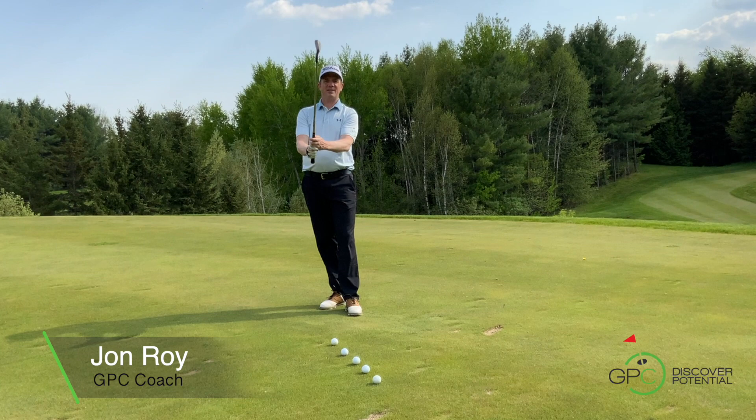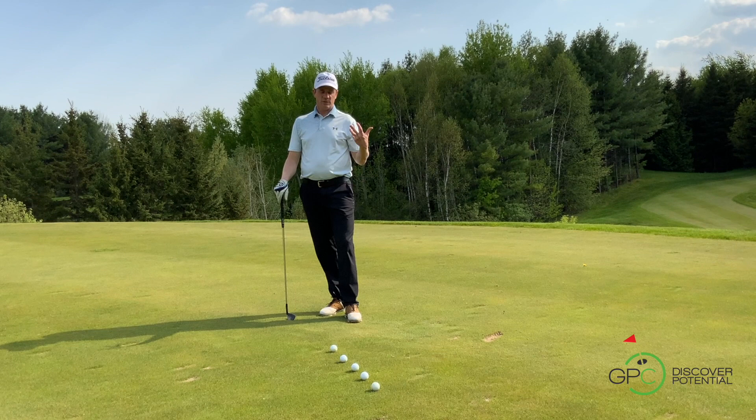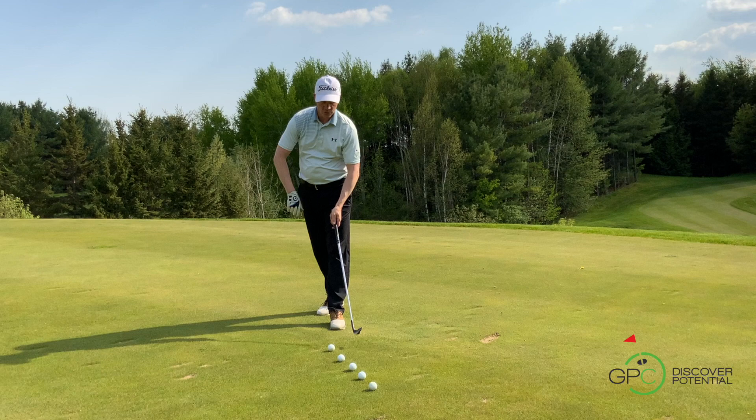Welcome back. My name is John, if you don't know that already, and I'm really happy to host you here on another one of our YouTube tips. What we're trying to do today, what I thought we should do as a starting point of our work, is understanding the first foundation — what I believe is the first foundation of a good ball strike.